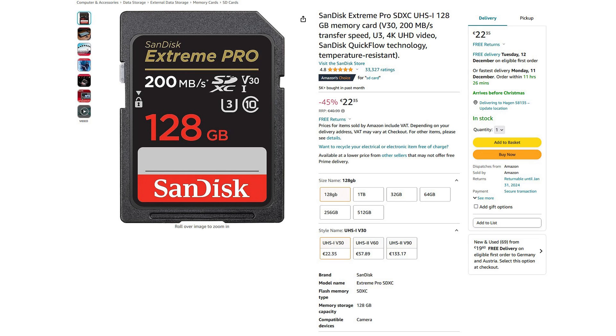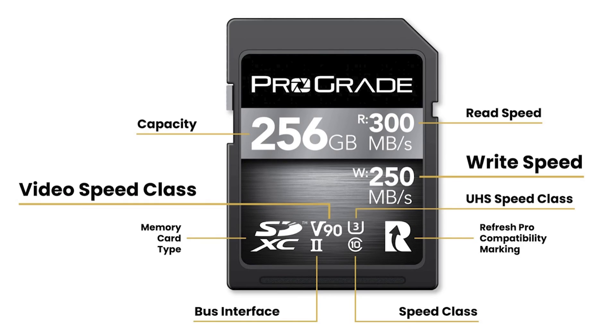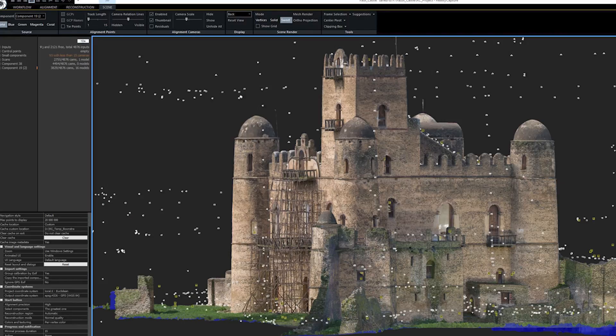We also need some kind of solution to store the images we take — for that, we need an SD card. I always go for a SanDisk Extreme Pro card. They are cheap, they are fast, and you can get them with plenty of storage. The speed isn't really a problem for shooting images, so you could go for a slower one. But if you go for a faster card and your camera supports it, you could record 4K footage and convert it to images to use for your scan. I would go for at least 128 GB to make sure you have enough space.